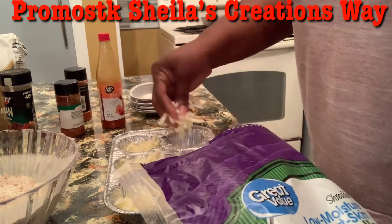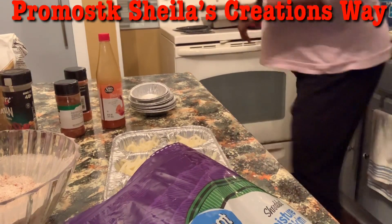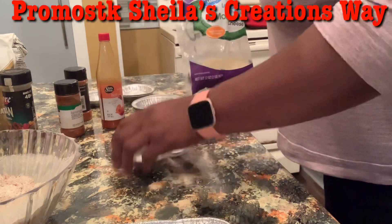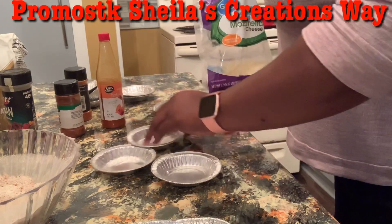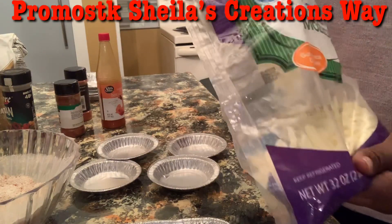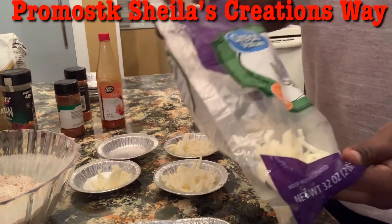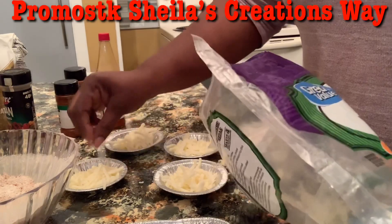I'm going to go ahead and turn my oven on to 350 — it's already heating up. I'll get my other little pans out. Maybe just a couple of these smaller pans — I'll do four: two for Frank and two for me. Just for size purposes, so I can see how they turn out. Like I said, this is Shella's Creations — I'm new to this, but I love it. We're going to see how these turn out. Then I'm just going to put them on a cookie sheet and lay them in the oven.